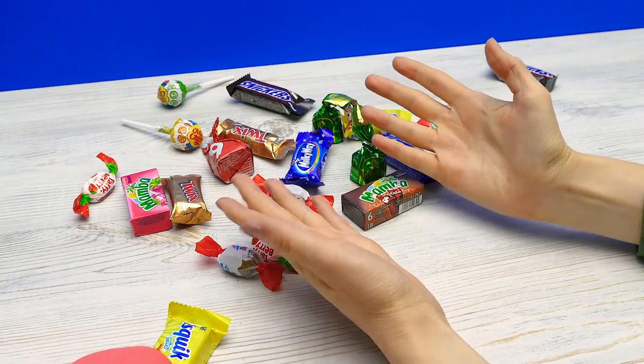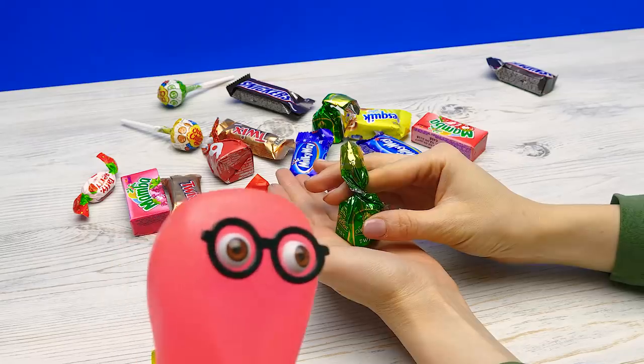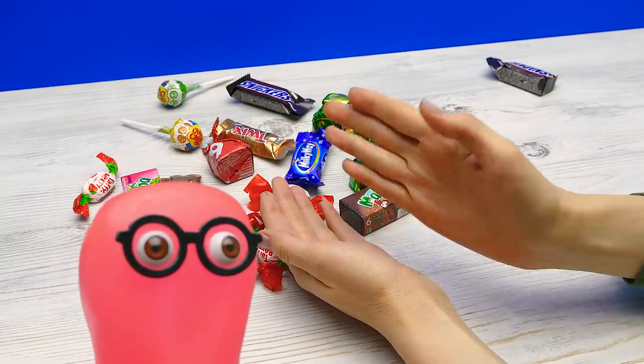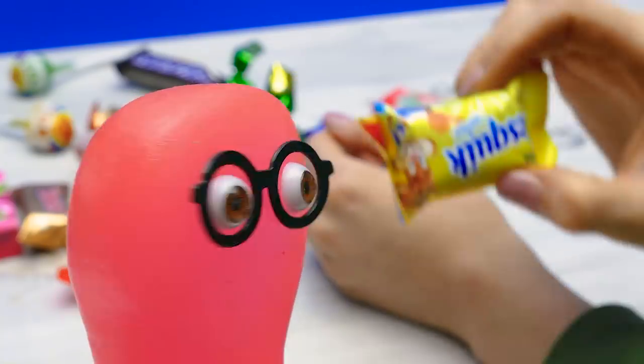Hi, guys! Today I'll be making some shelves for Sam's sweet collection to keep everything on display. And you'll sort out the rest of your candies. Yeah, I always get the toughest job.